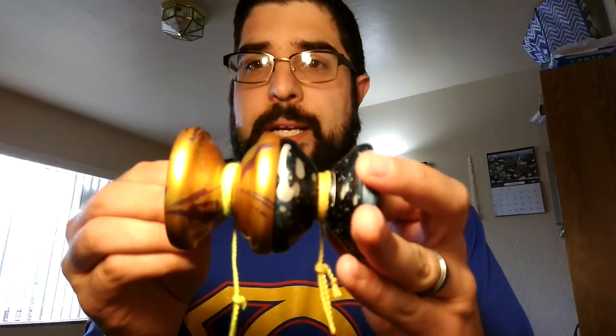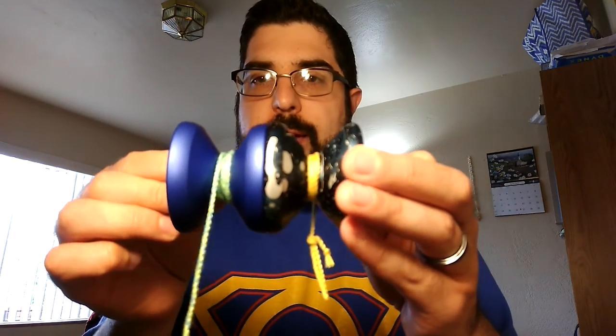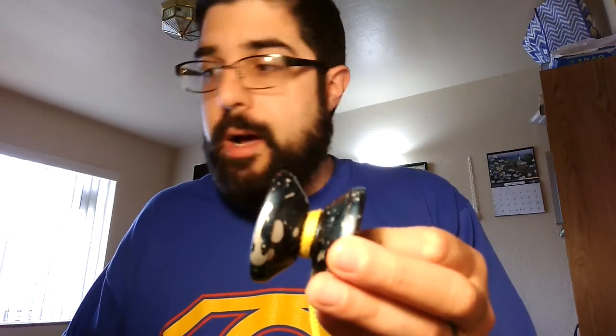It feels like it plays kind of big — it's not small by any stretch. Here it is next to the Kraken. The Kraken is huge, and this isn't that much smaller. Widths are similar — the Kraken's bigger, certainly, but not by a huge margin. It's bigger than the SF in every way. The SF is a very medium, standard-sized yo-yo. So it's a little bit on the bigger side, but that's cool because the catch zone is massive. I did a little whip — this is a fun yo-yo. Maybe not necessarily contest-driven or competition-specific, but still fun, and I'm sure you could use it for competition.